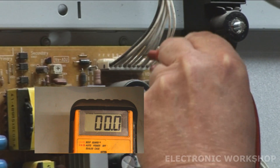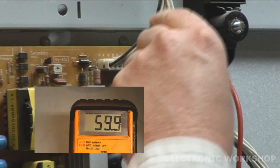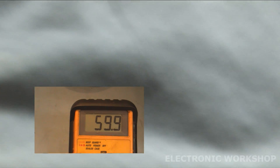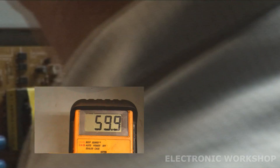Now we want to look at our VA volts - it's 59.9 volts. Sounds about right, but let's look at our label. The VA is 60 volts, that's close enough.